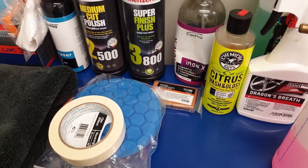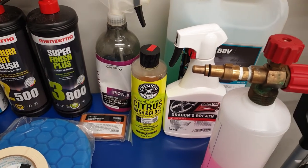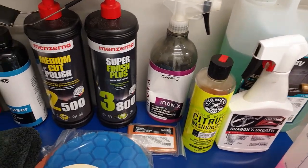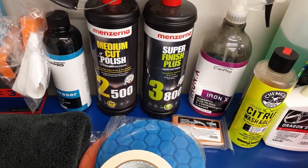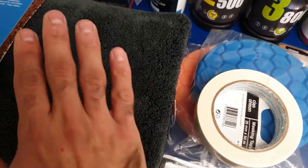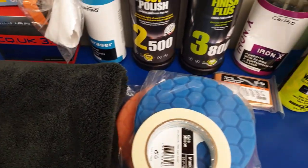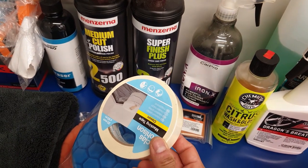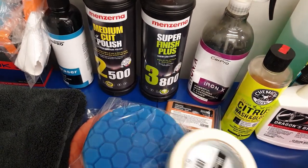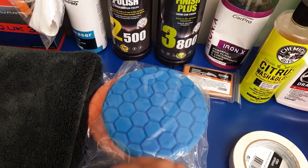Then I will do the claying of the car, which will be the mechanical contamination removal part. Once that is done — which all of this takes like 2-3 hours — we will rinse the car, then dry it with a plush drying cloth. Then I'll do some masking of some parts of the car, and then we will start with the paint correction.